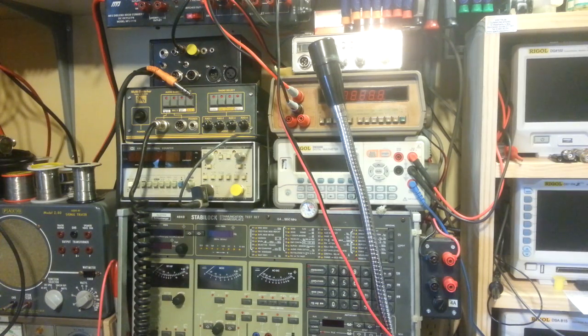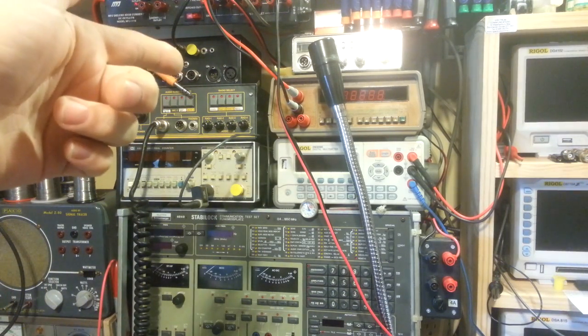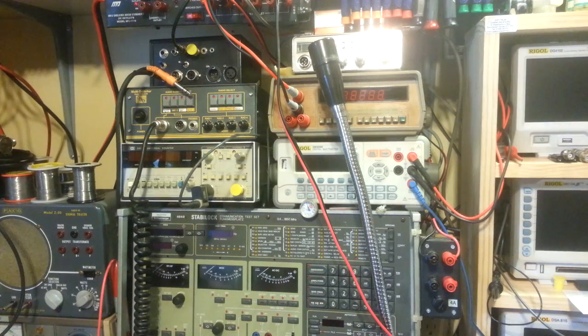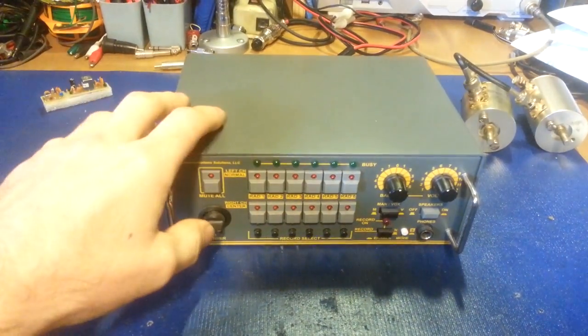Here at the bench I can use — you can see I've got a mic cord there, and I've got other inputs on the back that run to that audio box right there. I can run signal generators, and I've got foot switches hooked up for the keying so my hands stay free, because you usually need both of those when working on a radio.